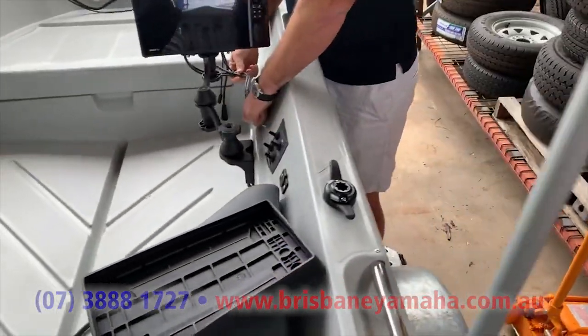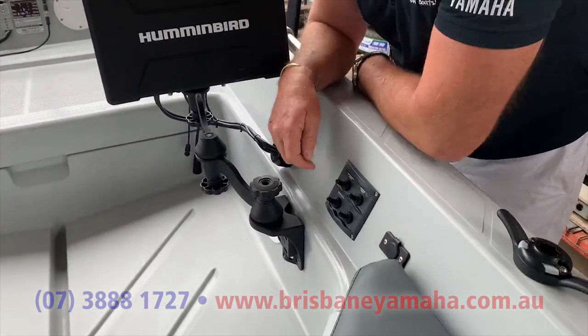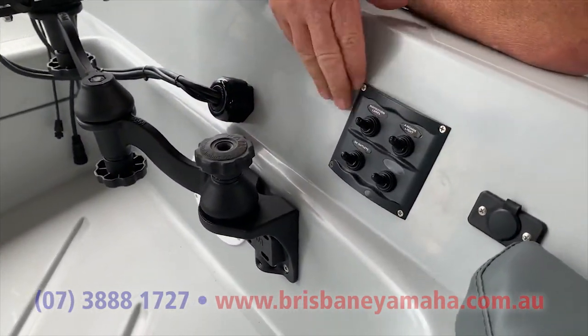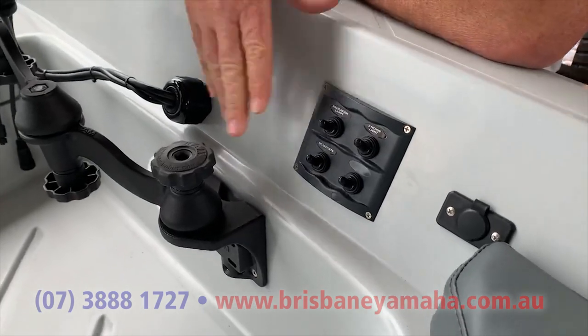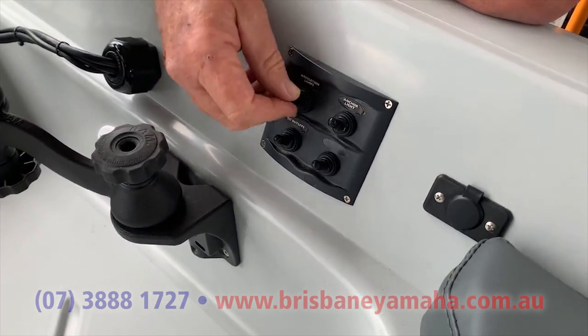Have a look how we fit this in — have a look at all the wiring, have a look at this switch panel. This is how we do it at Brisbane Yamaha: we carve it out, we run all the wires up through the body, keep everything water-tight and safe. Beautiful work.